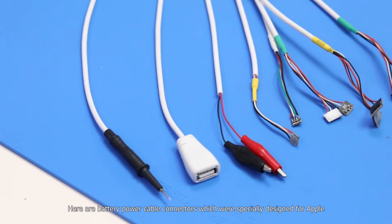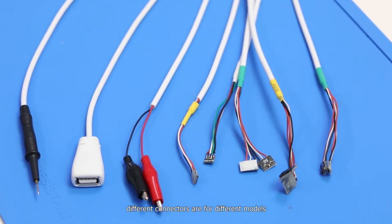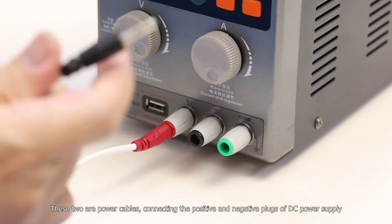Here are battery power cable connectors which were specially designed for Apple — different connectors are for different models. These two are power cables, connecting the positive and negative of the DC power supply.